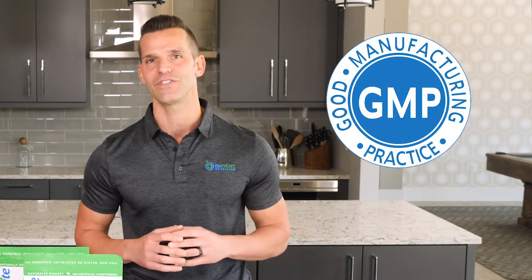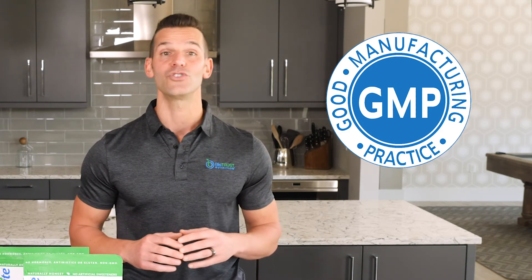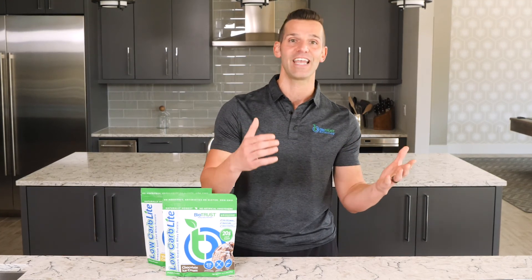And like all Biotrust products, Biotrust Low Carb Light is manufactured in a state-of-the-art, GMP-certified facility. And it undergoes stringent, third-party testing to ensure purity, potency, and safety. That's our commitment to uncompromising quality and our resolute promise to delivering the highest quality nutritional products that you can trust to help you achieve your health and wellness goals. We're not kidding when we say that we believe Biotrust Low Carb Light is the best whey protein powder in terms of quality, effectiveness, and taste.